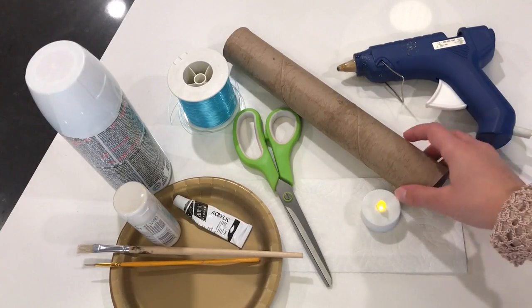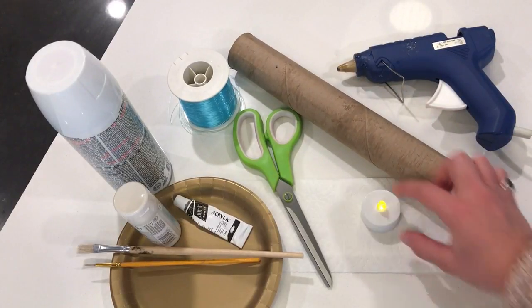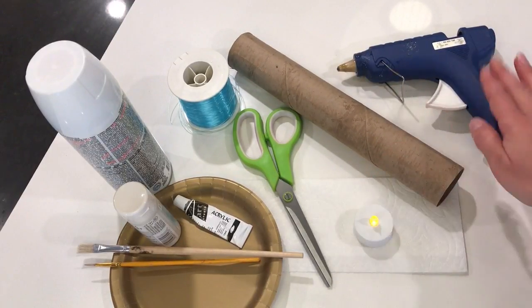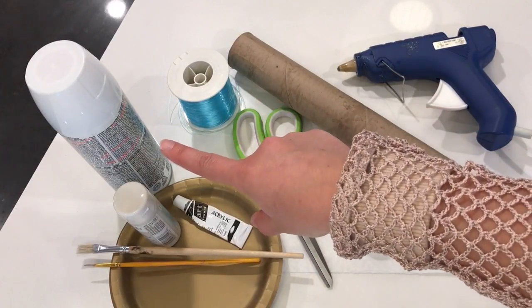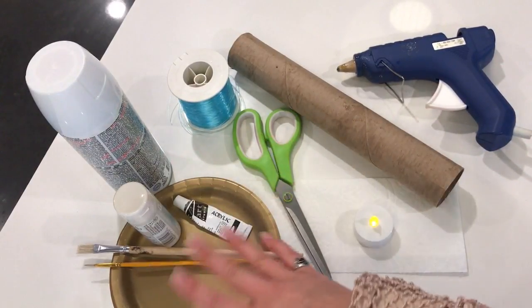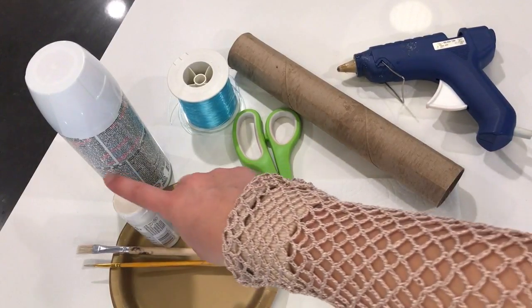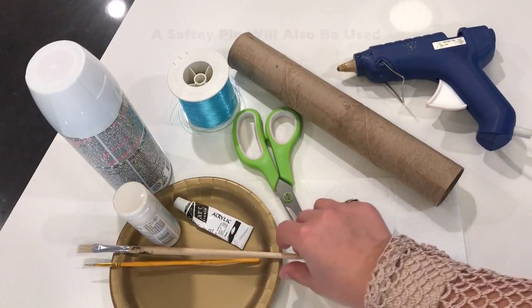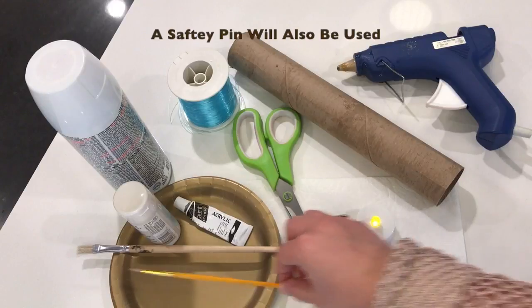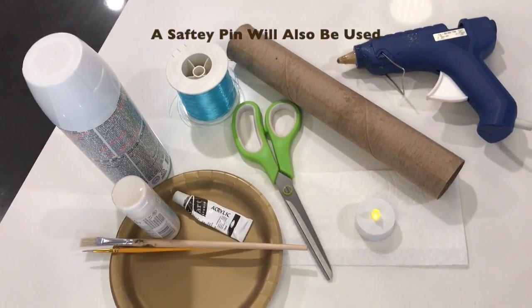The supplies you'll need for this project are the inside of a paper towel roll, paper towel, an LED light, hot glue, your scissors, fishing line, your white spray paint, and then different variations of paint you want to try on your candle. I have a pearly white paint and a dark brown paint for fine details. You'll be using a fine detail brush, a bristly brush, and your palette. Let's get going.